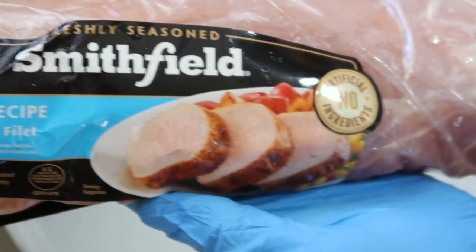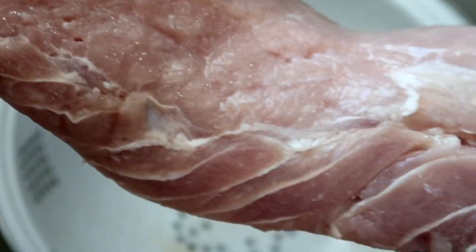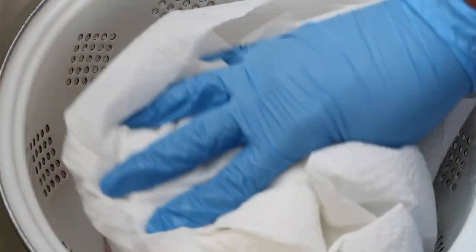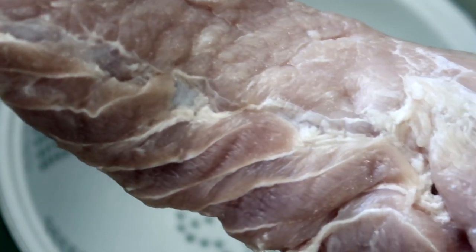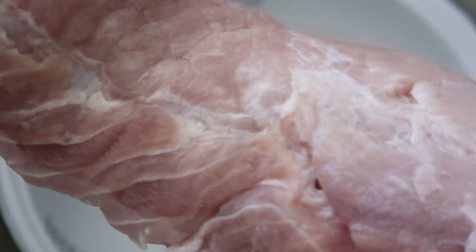Remove the pork loin from its packaging. Place the pork loin filet into a colander. Rinse the pork loin filet several times with cool or cold water. Pat the pork loin filet dry on both sides with paper towels, then place the cleaned pork loin filet into a bowl or on a platter.